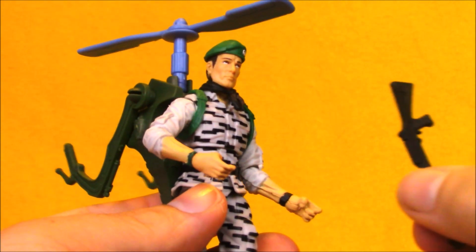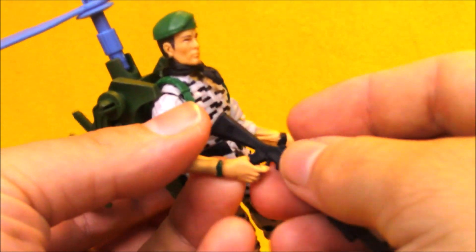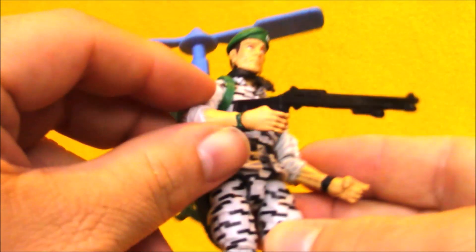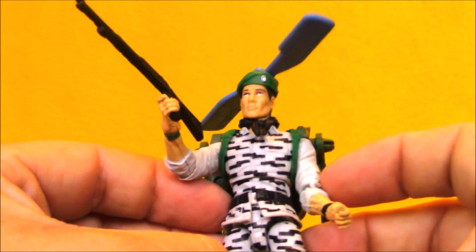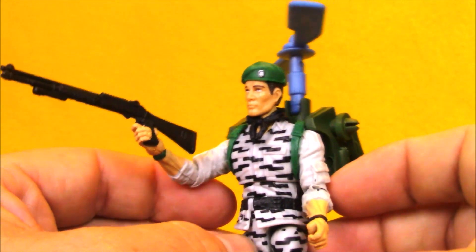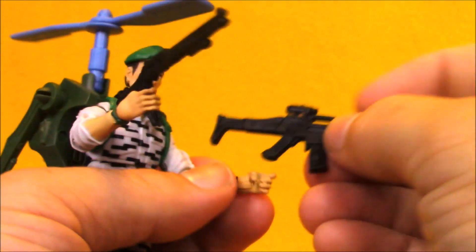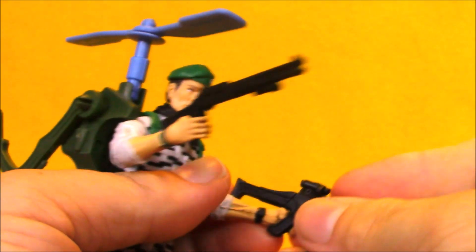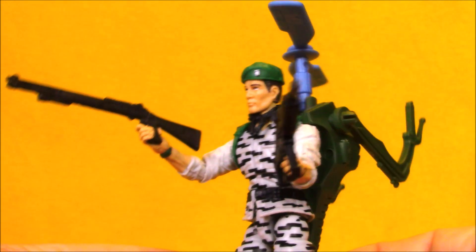The original Supersonic Fighter Falcon came with two guns: an assault rifle and a ridiculous-looking gun. This time they opted to give him a pump shotgun, which is the weapon everyone associates with Falcon — his original figure came with one and he used it in G.I. Joe the movie, so it's a good option. He also came with a black assault rifle that does a pretty good job of recreating one of his Sonic Fighter weapons. The really weird gun I'm not upset they didn't include.